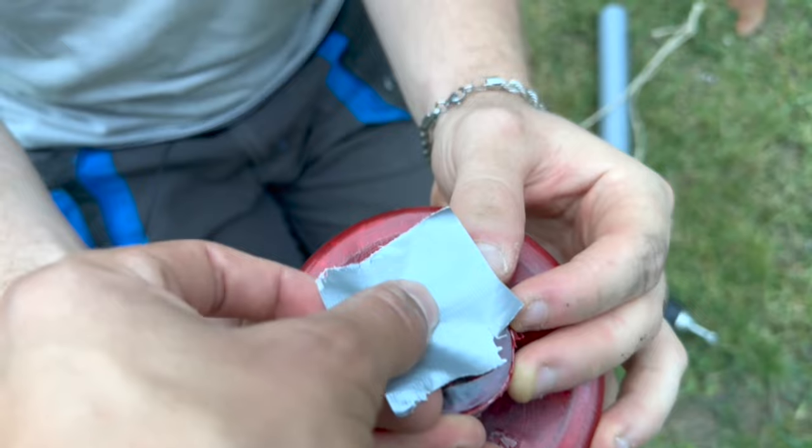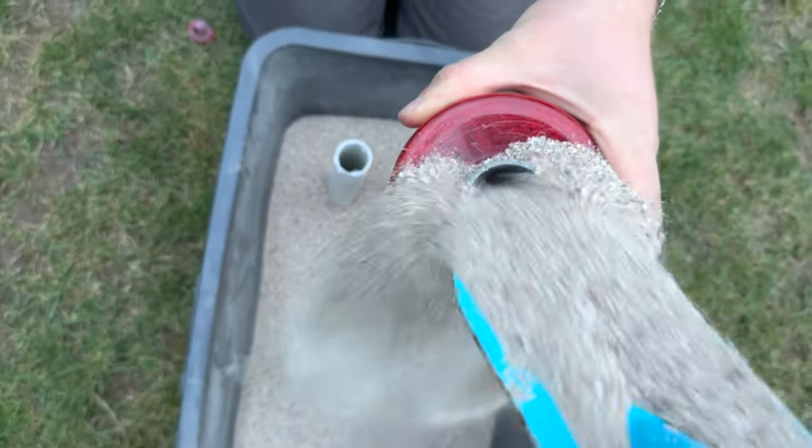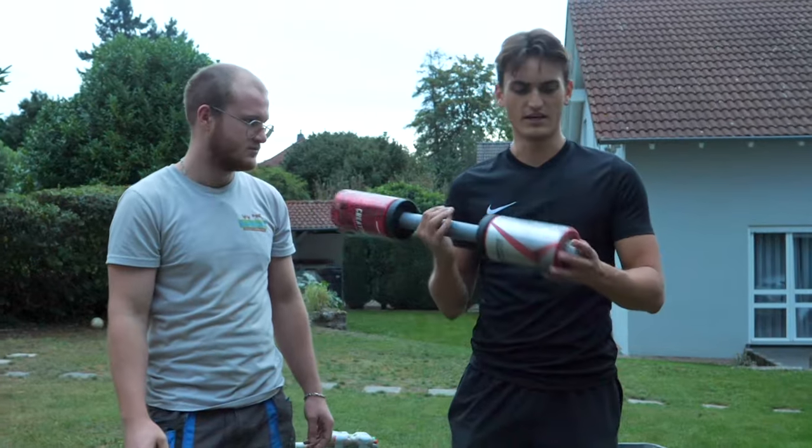There's only one more thing left. My dad said the dumbbell was too light, so we also filled the handles with sand. It's noticeably heavier. We finished the build — now let's work out with this.